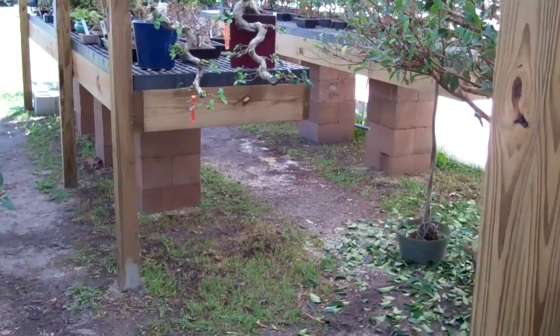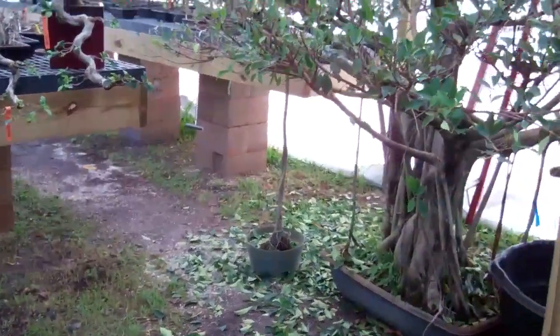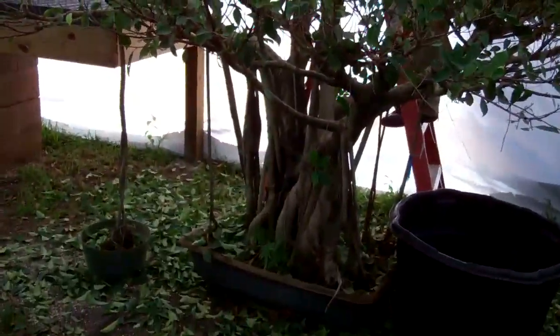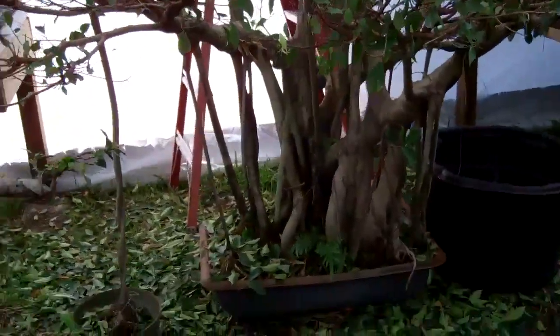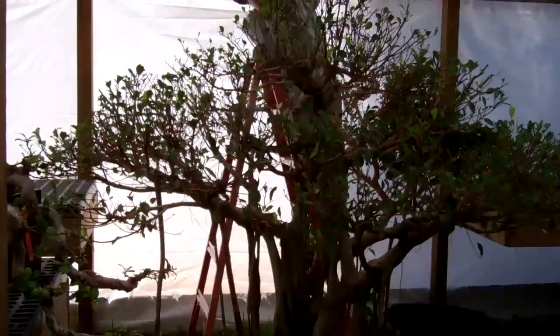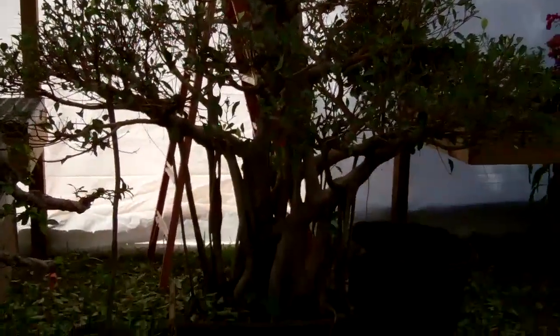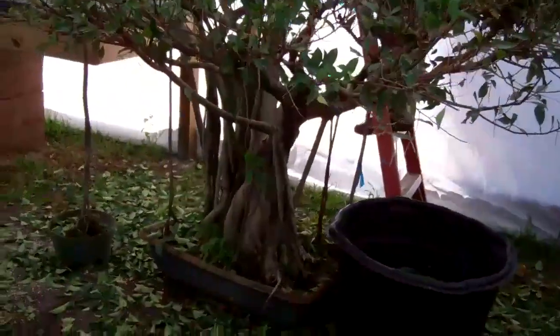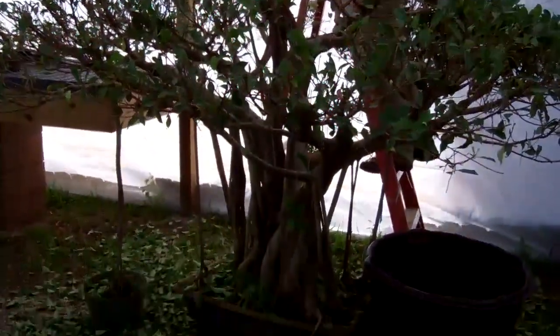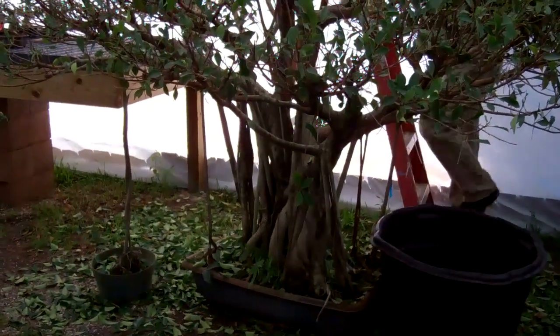Let's go into our greenhouse to see the new project we're working on. It's this very large banyan style ficus retusa tree. Eric is pulling it on a ladder so you can get an idea of how big this tree is. This is a ficus retusa tree that we picked up about a month ago. The guy who had it before had been growing this as a small tree for about 24 years, and this is how big it has grown.